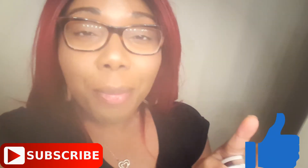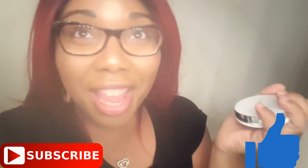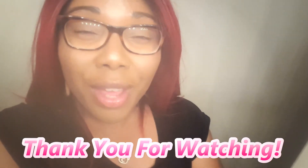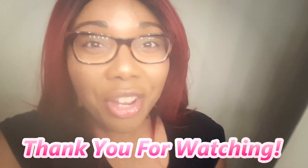See if you like it, try it out, and let me know. Thank you so much for watching — please hit that like button. Everybody, make sure you have a beautiful and fabulous day, and thank you Eliza Naturals for hitting your girl up.